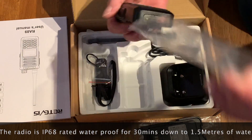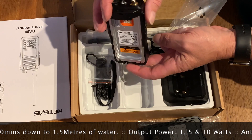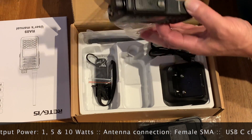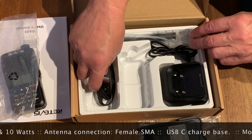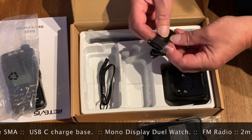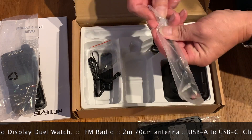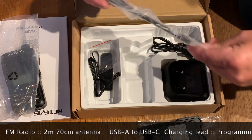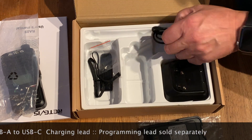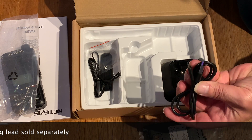So we've got the radio itself with a female antenna connector. Very nice. Obligatory screws and belt clip, hand lanyard — not so interested in those bits. A 2-meter, 70-centimeter antenna. And a charging lead, which is USB-C to USB-A.